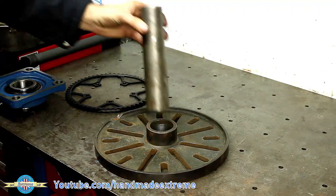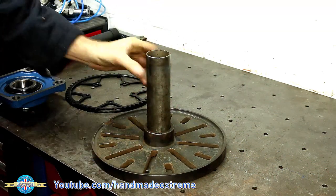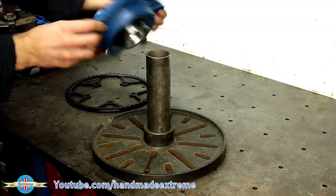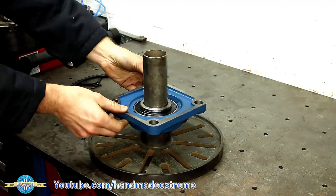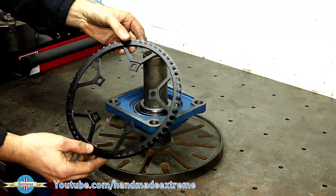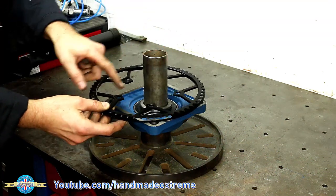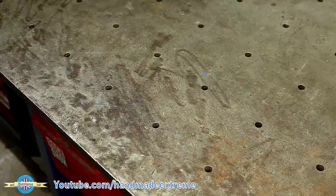The axle will fit into the back of the faceplate like this, and then onto that there will be a couple of bearings. That just slides on like that, then there'll be another one of those. What we've got next is this gear — it's actually a sprocket off a bicycle — and we need to make an adapter or a hub to sit in the center so that this will go on the shaft.